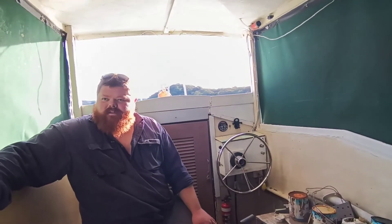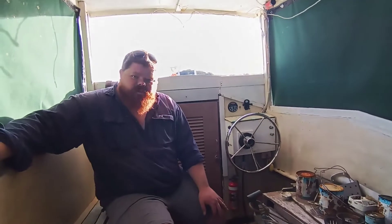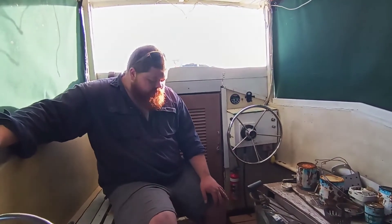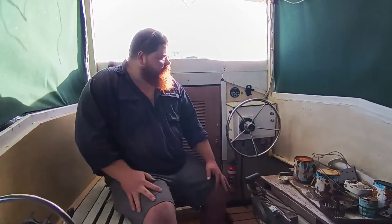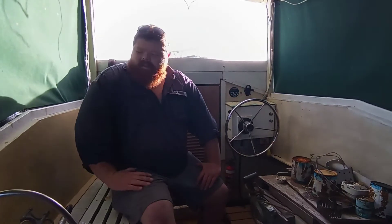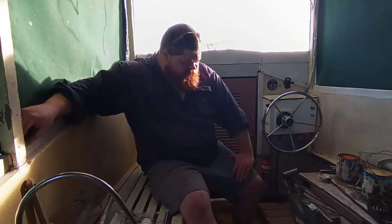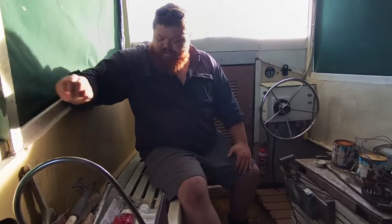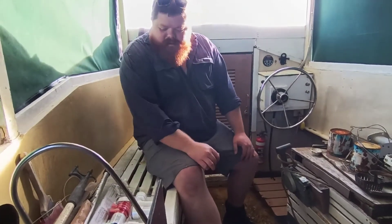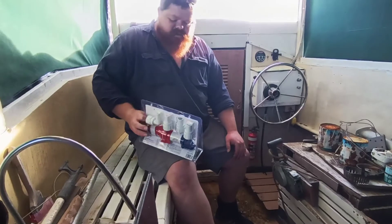Hey guys, just here with one of the boats we've got at the moment. We're basically doing a bilge pump replacement. The bilge pump in here is broken. As you can see, the boat's in a pretty state of disrepair at the moment - it almost needs a bit of a restoration. But when we get the time we finally can. For the moment we need to make sure that it doesn't sink, so the old pump has finally died.